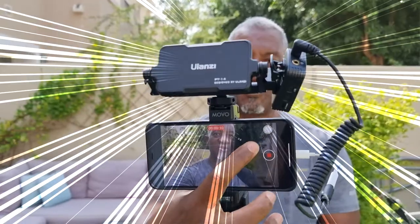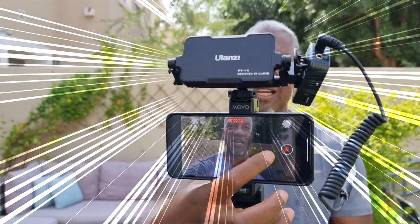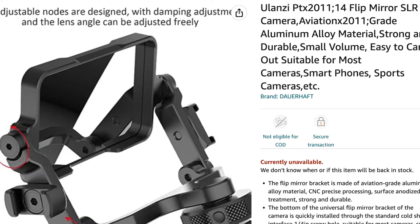The secret is this little thing on top. It's a little mirror. The best little investment I've ever made. This is the Ulanzi selfie mirror. I'm gonna put a description there so you guys will see it.